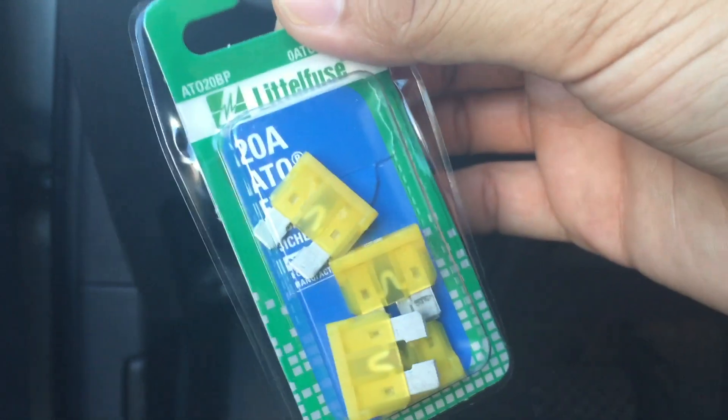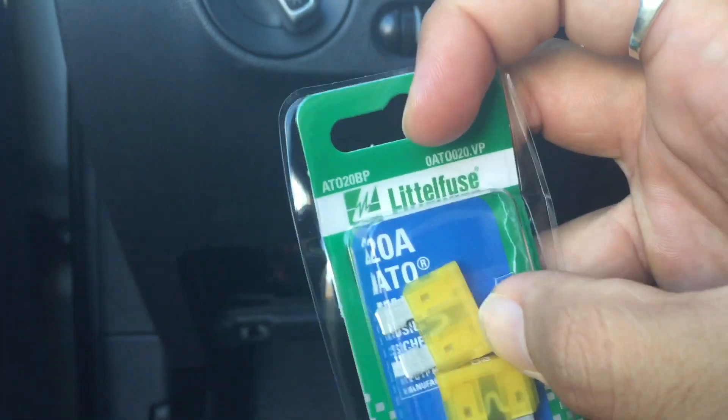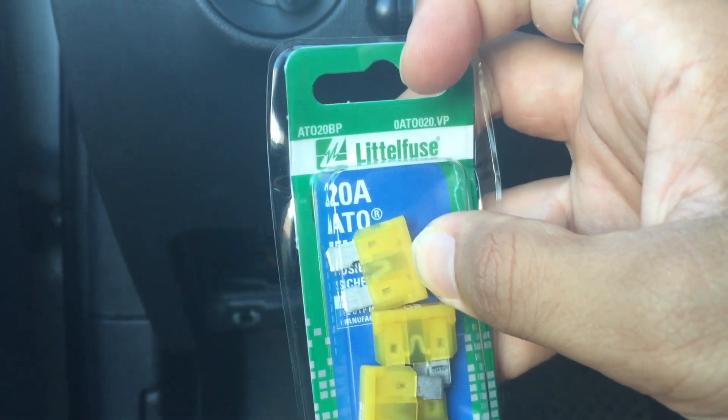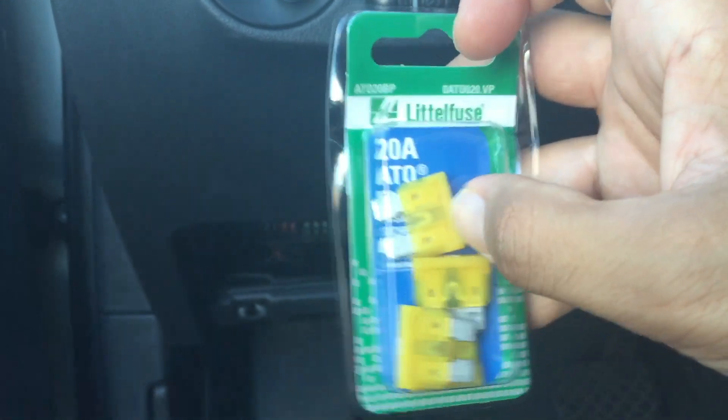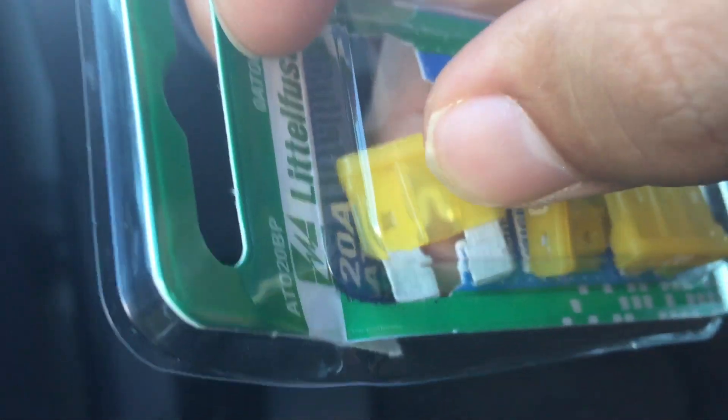I bought a replacement from O'Reilly's — a little package for about four bucks. This is the good fuse. I'll also post a picture of what a blown fuse looks like — basically the middle portion of the fuse, you can see that little triangle in between, it'll be broken like this.